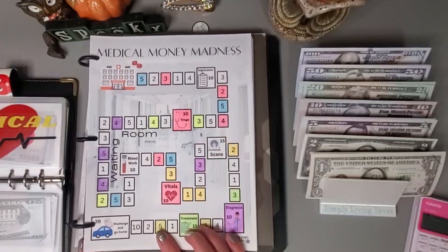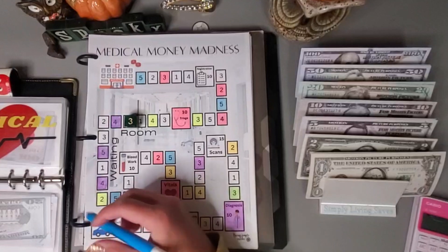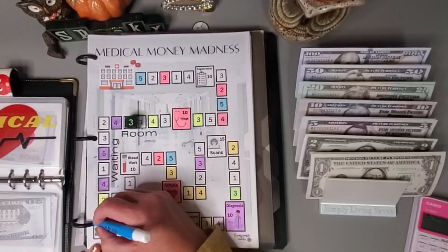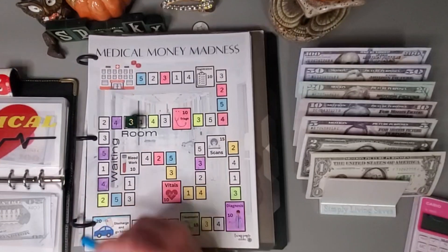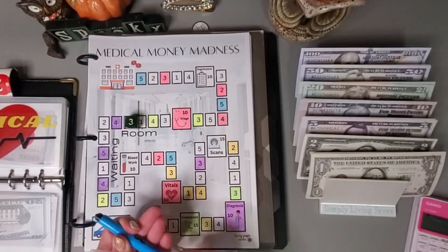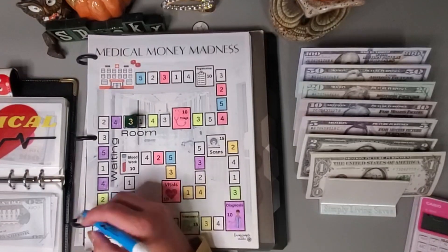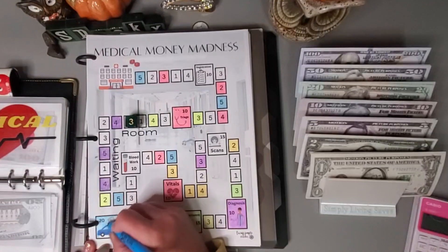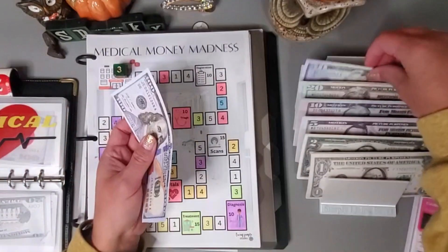For this medical challenge — Medical Money Madness — I'm going to roll the dice. I do add a zero on the end of all these, so one, two, three — we did land on the 200, which is fine. I do try to allocate about $150 anyway, so that just puts me about $50 over, which is fine. Let's add $200.